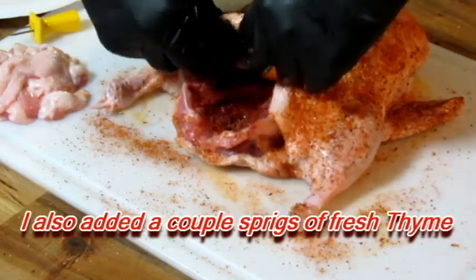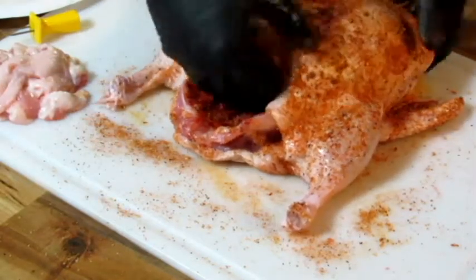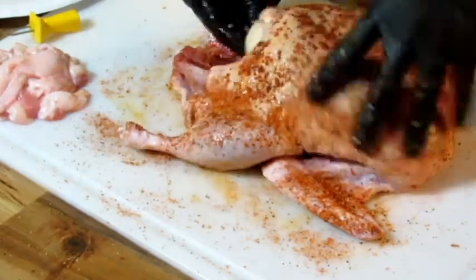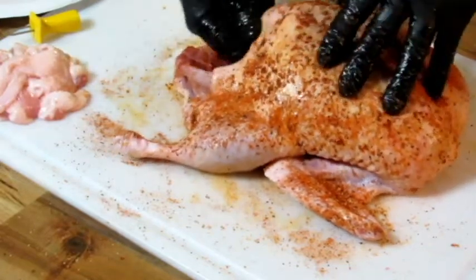I wish I had some butcher's twine to tie this thing up. Get it up in there, get that shoved in there as best we can. Wish I had something to tie that with — stuff keeps trying to fall out. I've got the grill going outside, let that get to temperature, and we'll be ready to throw this duck on. I'm looking forward to trying it.